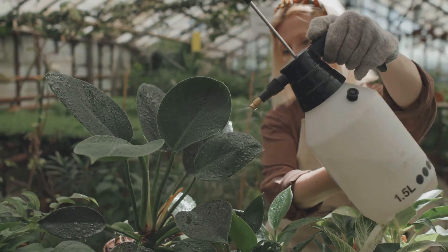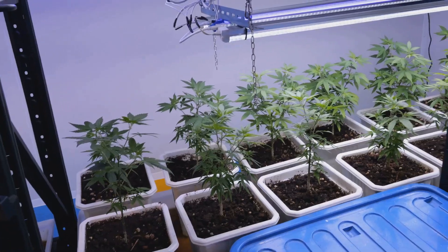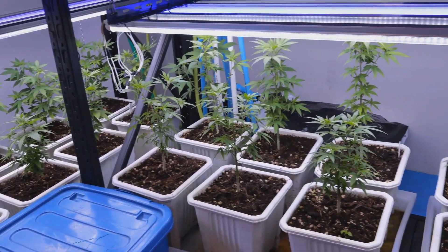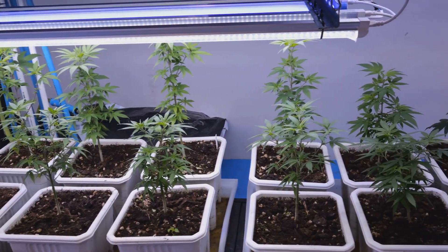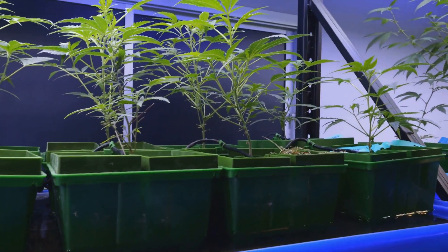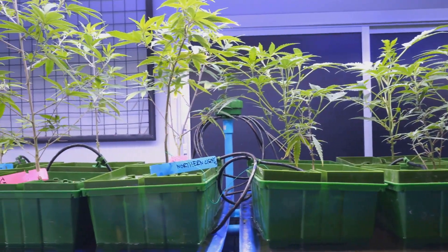Light is essential for photosynthesis — the process by which plants convert light into energy. Make sure your plants are getting enough light, whether it's natural sunlight or artificial grow lights. Depending on the type of plants you're growing and your specific setup, you might need to supplement natural light with artificial grow lights to ensure the right amount and spectrum of light.